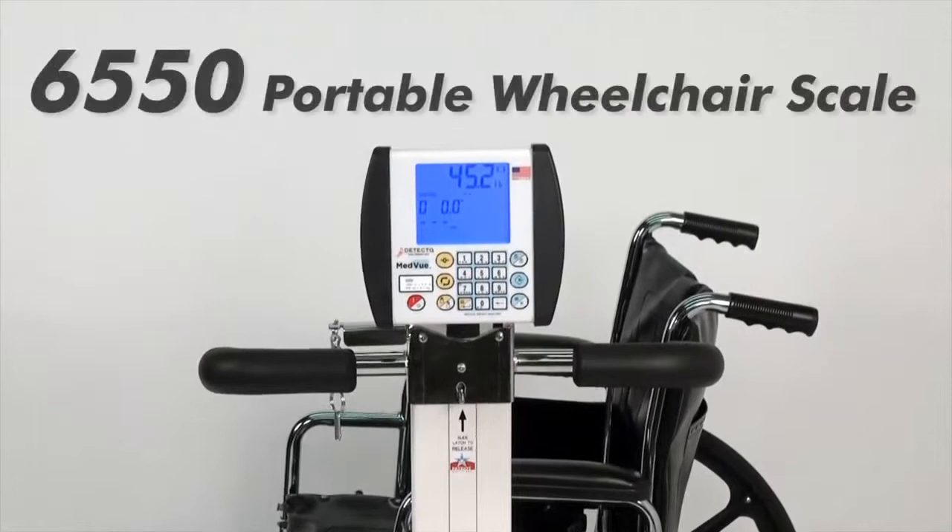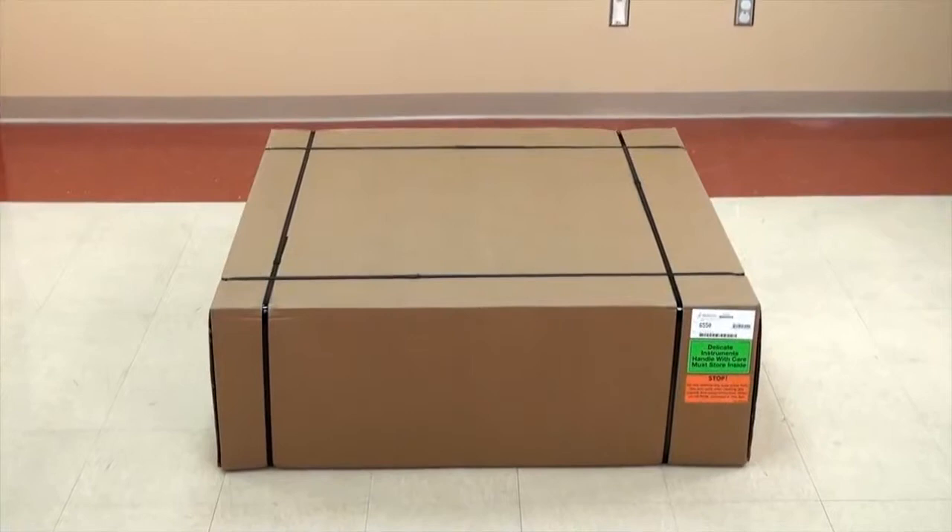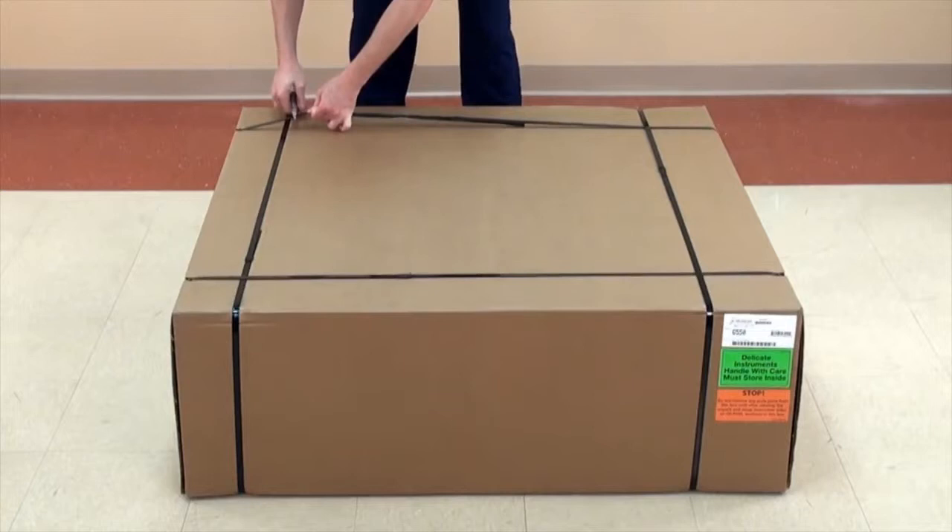This video will guide you through the setup and operation of a USA-made Detecto 6550 Fold-Up Portable Wheelchair Scale. This sturdy but lightweight unit is exceptionally easy to handle and is snapped to set up.